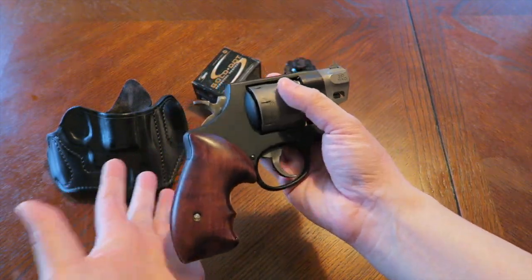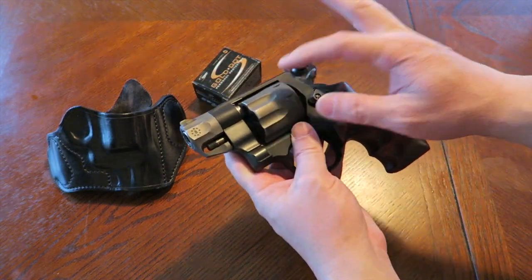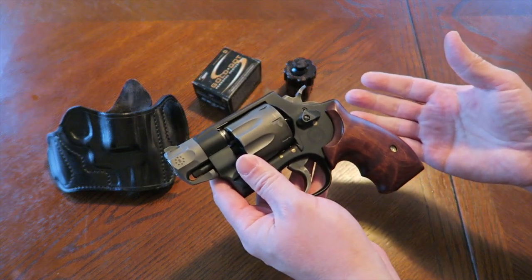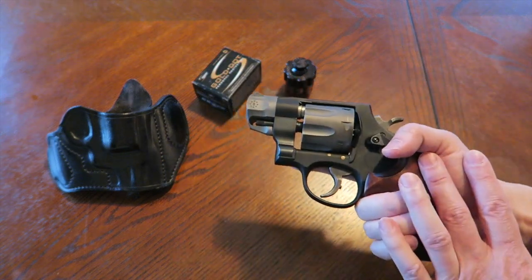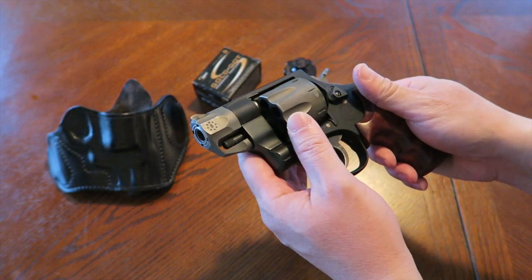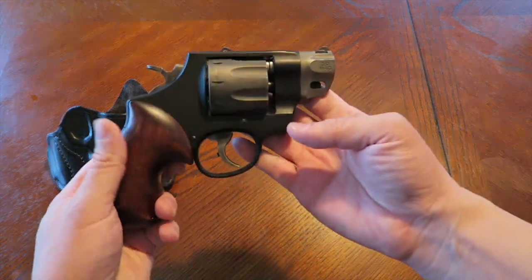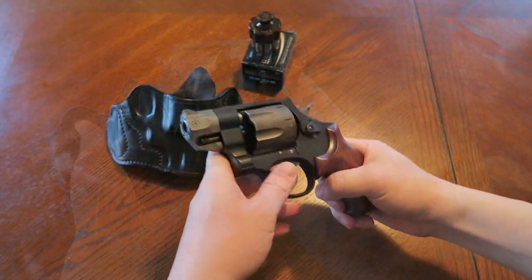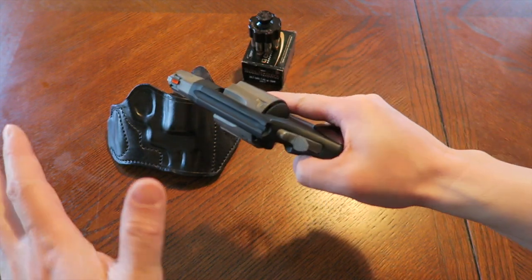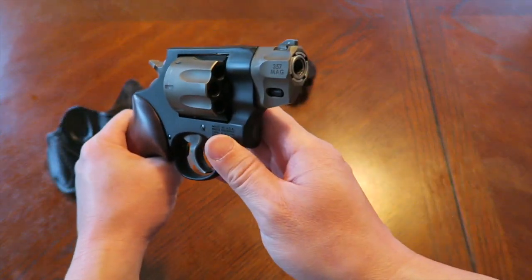If you have any questions — I can't tell you how many messages and emails I get on this specific revolver. A lot of people seem very interested in this model and they're not really sure if they want to take the plunge and get one. So just send messages or emails and I'll try to give you my thoughts and opinions, because I have carried this revolver for quite some time. I also have another revolver I want to show you guys in the next video — stay tuned for an unboxing coming up next. Leave some comments below and as always, stay safe and check 360 often.